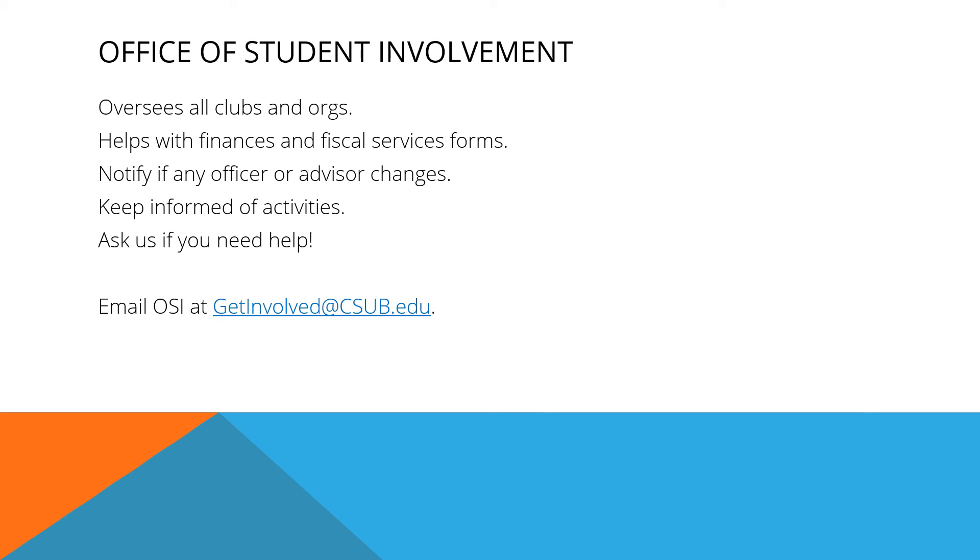The Office of Student Involvement is your primary interface with the school. The Office of Student Involvement oversees all student organizations and clubs. They help with the finances and fiscal services forms. They should be notified if any officer or advisor changes. Please keep them informed of any club activities and ask anytime if you need help. You can reach OSI at getinvolved@csub.edu.